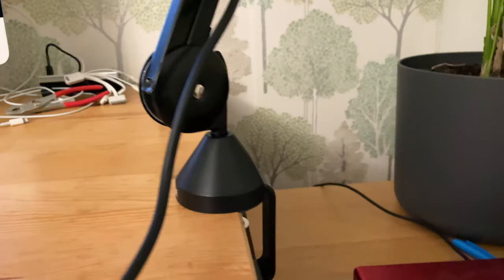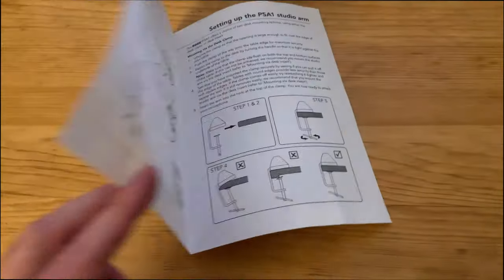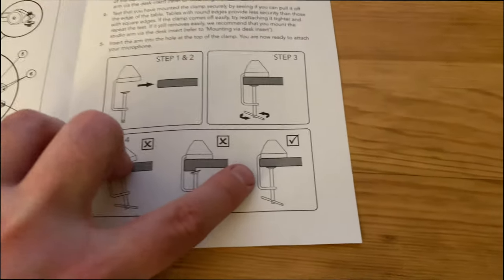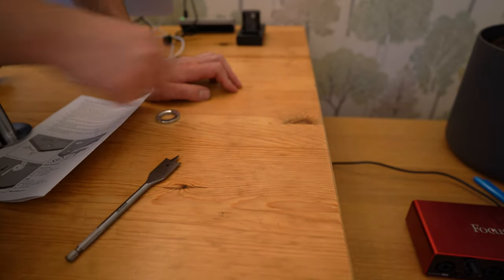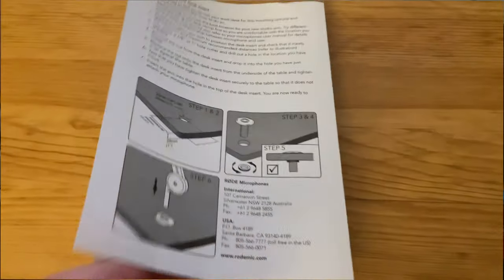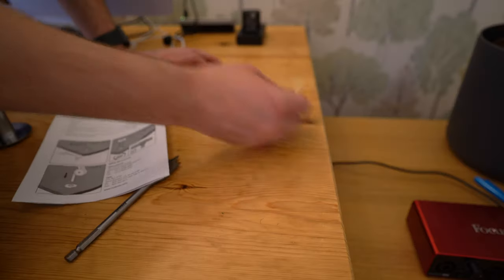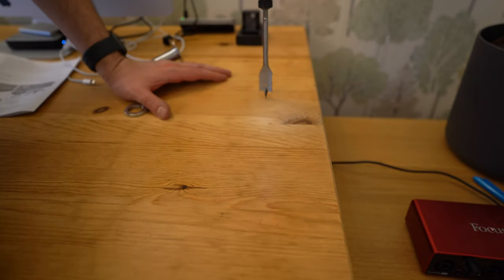First I set it up with the clamp, which is a lot sturdier than the last one, but again it's not deep enough to accommodate the desk's timber support for full grip. So after using the clamp to figure out where I wanted the arm, I could mark out where I wanted the desk insert. To use this your desk needs to be 25mm deep or thicker, and the centre needs to be positioned a minimum of 64mm from the side. Because I've got that supporting bit of timber, I situated mine 80mm from the side.